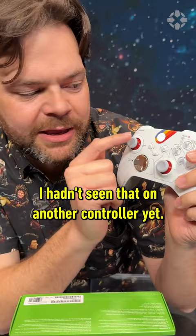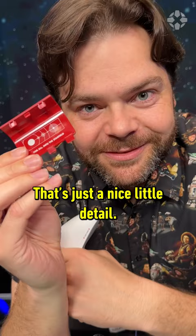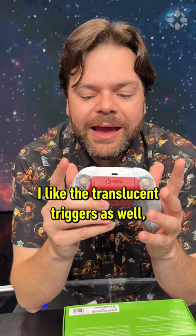It's got a nice red backing, but one thing I thought was really cool: when I put in the batteries, it's got 'For All Into the Starfield' printed there. It's just a nice little detail. I like the translucent triggers as well, so you can actually see what's going on.